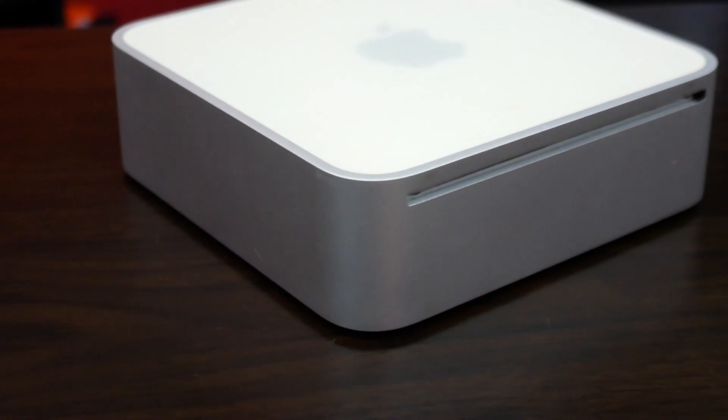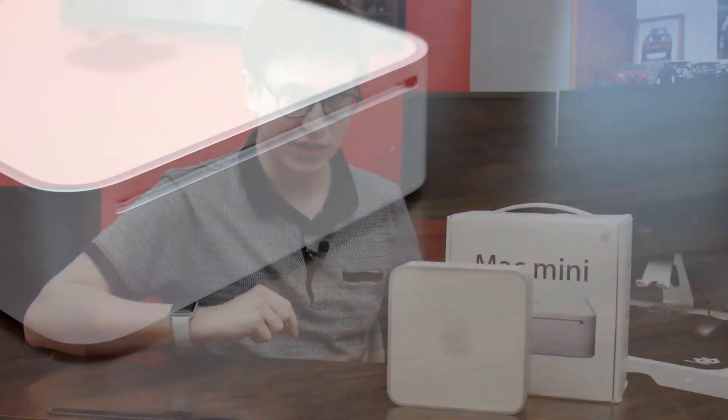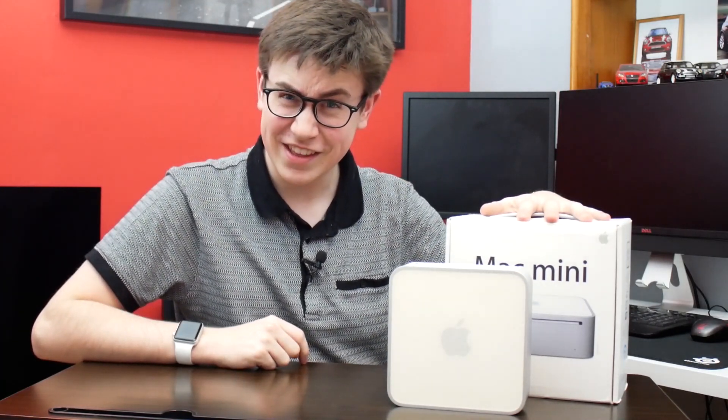In today's video we're going to be looking at my most recent purchase. This is yet another Mac Mini — this one being a 2006 variant with an Intel Core Duo processor. And how much did I get it for? Well, the incredible price of £30.